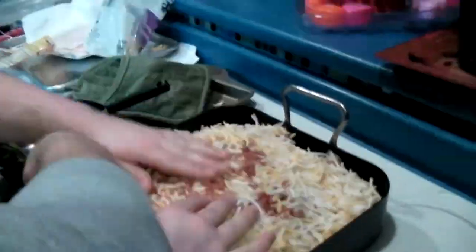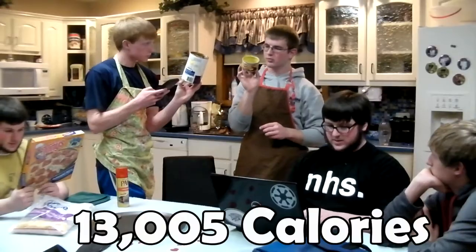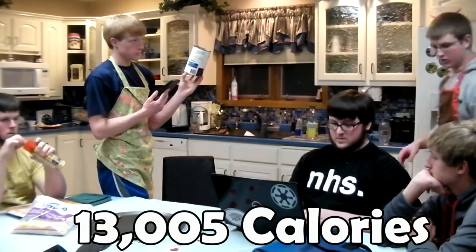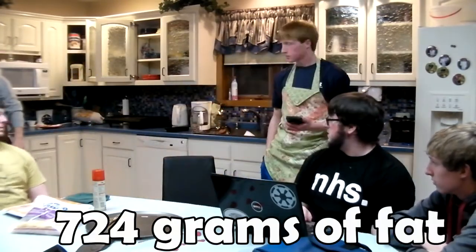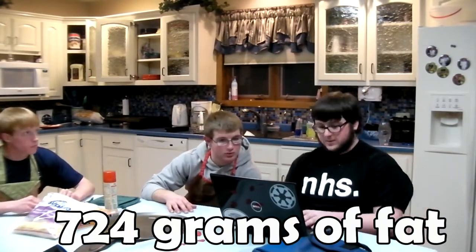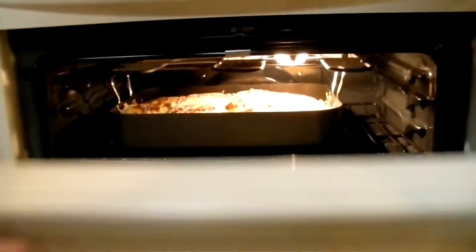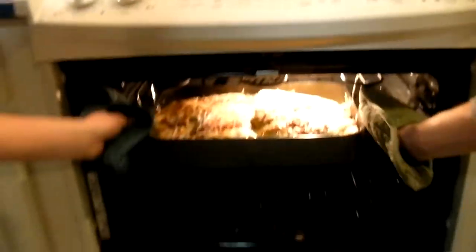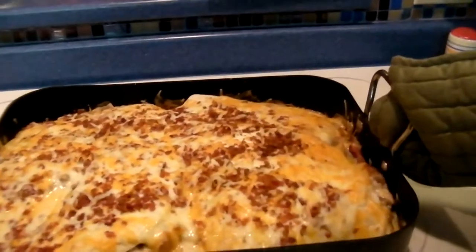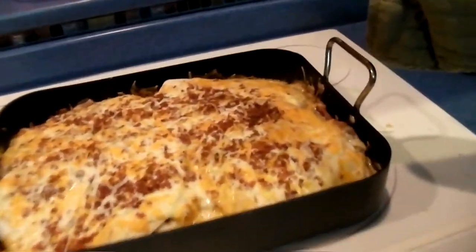Phil. Here we go. So now we have to watch it. Here we go. You got it? Yep, you got it. How much does it weigh? Seven pounds — six, seven pounds, six pounds.